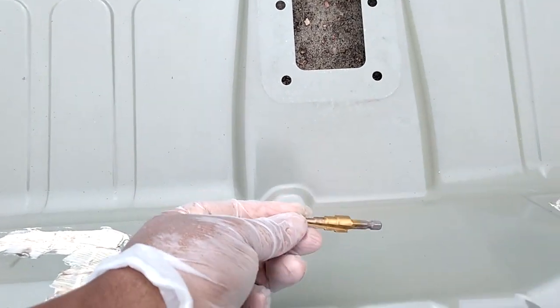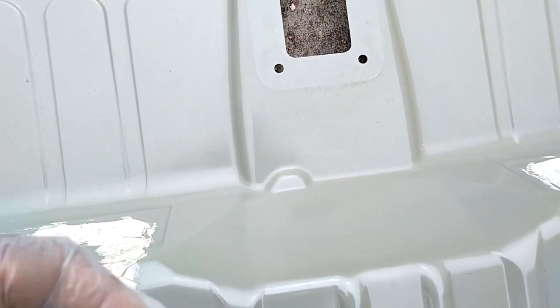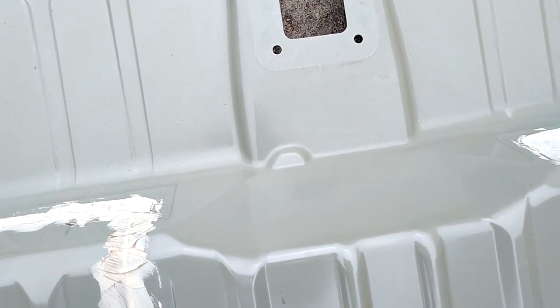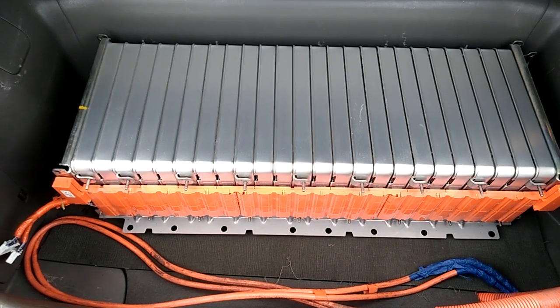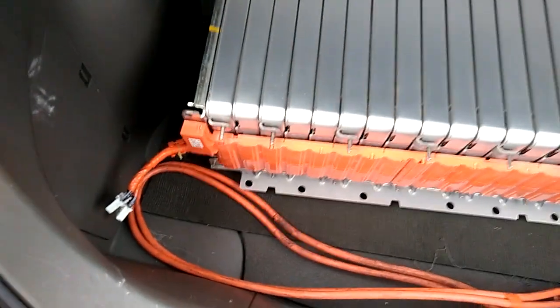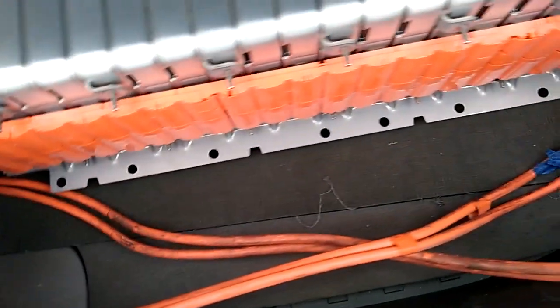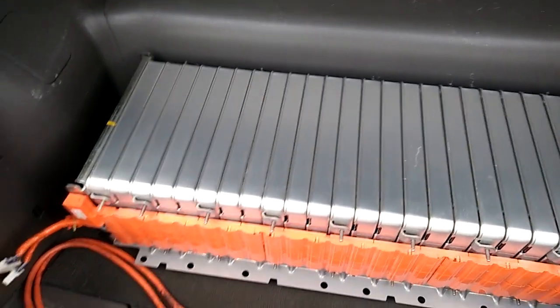I'm looking at the help of this tool here. I don't think it's big enough, but I can't find the other one, so I'm going to start with that. It is very important that you insulate the battery from the car. I have the rubber mat underneath this, and that's how I'm insulating it. I have this one in and I'm going to put the other one in later.